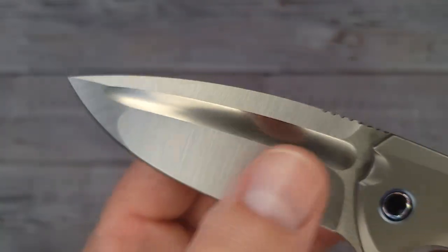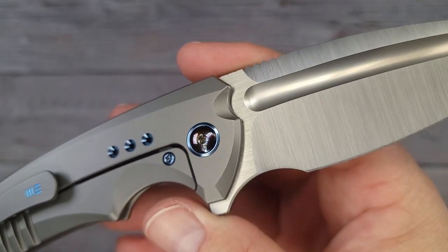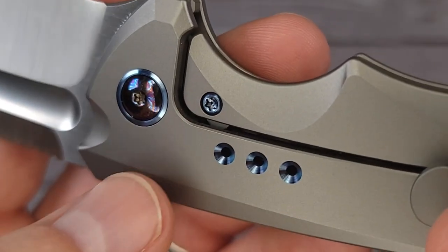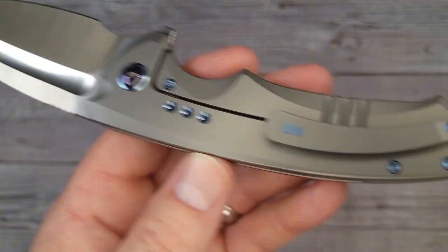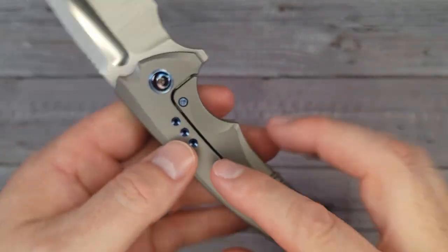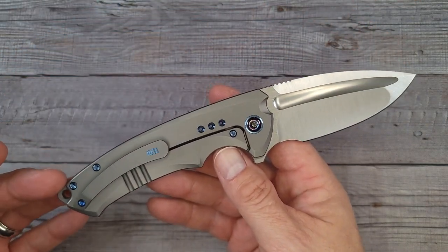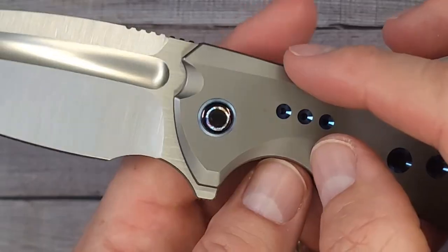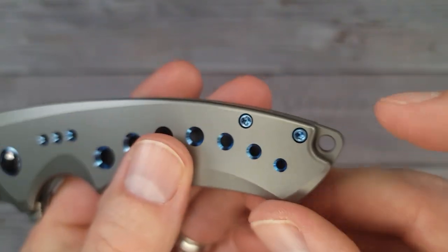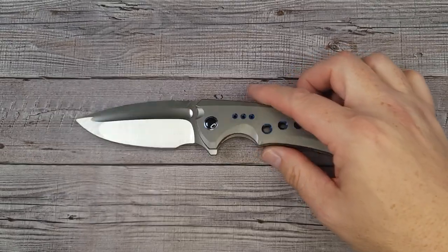That hand-polished satin on the hollow grind just looks so good. Of course it has caged ceramic ball bearings in the captive pivot. This is a steel lock bar insert which also serves as an over-travel stop. You have a very sleek and contoured milled titanium clip — absolute perfection when you look at how this knife flows. The feel is buttery, and it has a titanium back spacer with a lanyard hole.